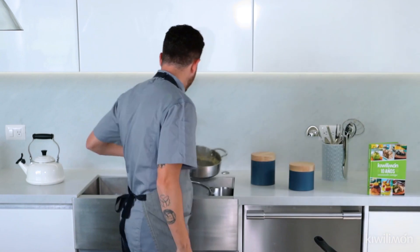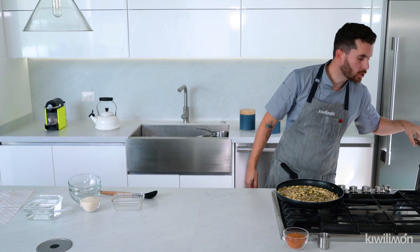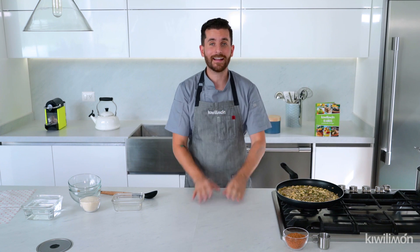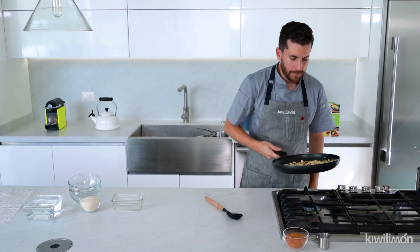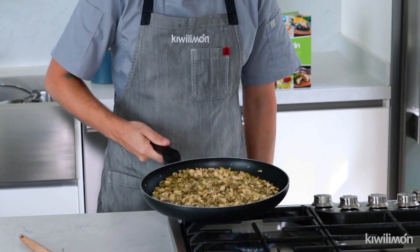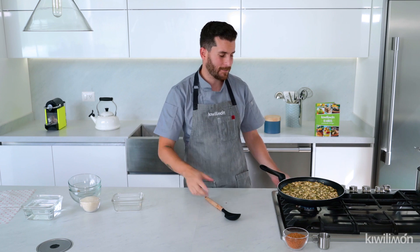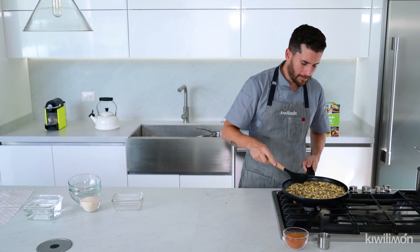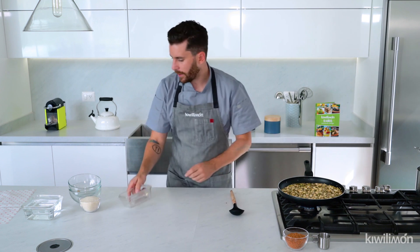Perfecto. Ya está nuestra cocada en el horno. Nuestros tamarindos vamos a checar cómo van — todavía les falta un poco. Recuerden, tiene que evaporarse toda el agua. De este lado estamos dorando todas nuestras semillas. Luego se sienten los aromas de nuestro cacahuate, de la pepita, de la semilla de girasol. Ya está bien doradito.